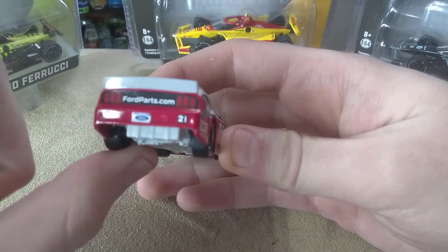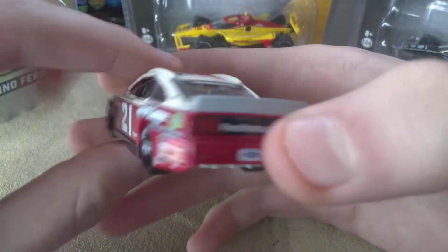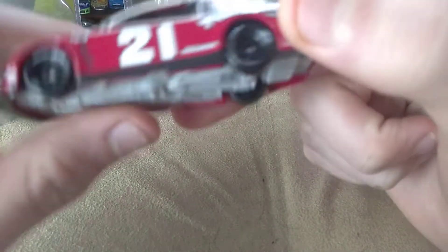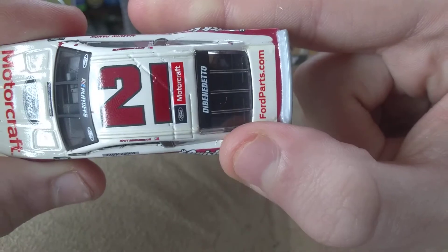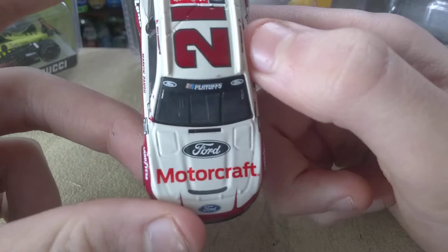I think I pre-ordered this. Yeah, I did pre-order it, along with a couple more diecasts that just came in. But yeah, I really do love this scheme. I'd give it a solid 8 out of 10.